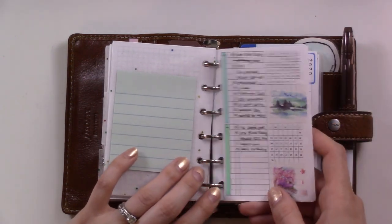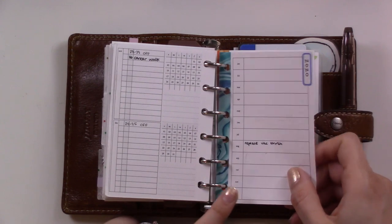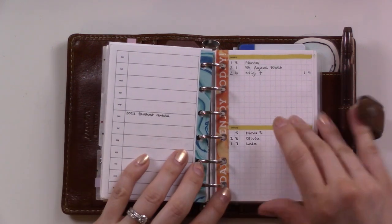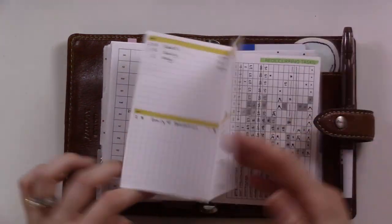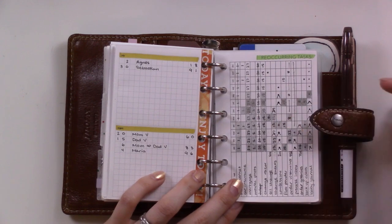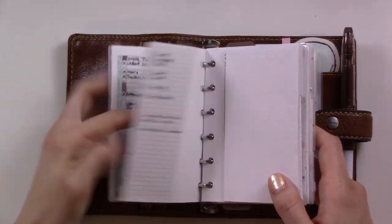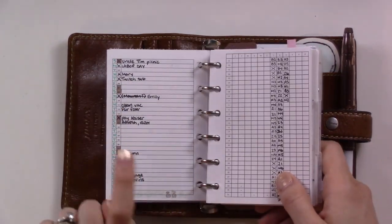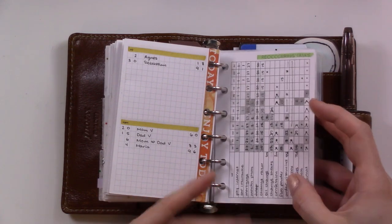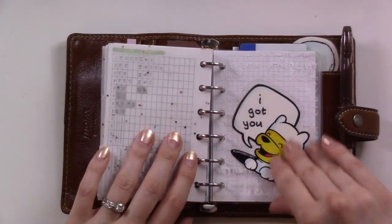This is my future log from Peanuts Planner Co - the 2019 yearly bundle. Then there's one from the undated yearly bundle that I'm using as my future log for next year. After that is a birthdays and anniversaries page, also from the undated bundle. Then there's my recurring tasks sheet - I gray out the square once things get accomplished at the end of the month and move things to my monthly setup. It tracks things like when to change the oil in the car - things that need to be done once a month or every three months.